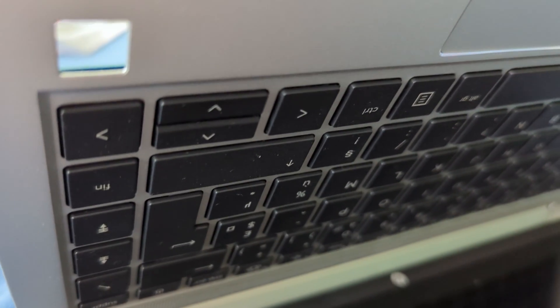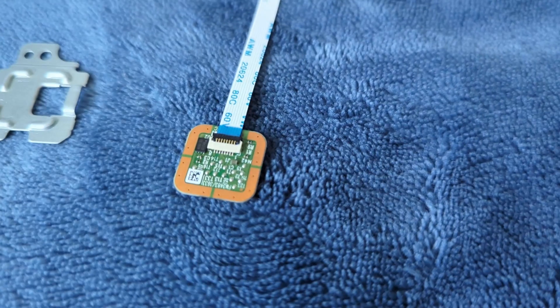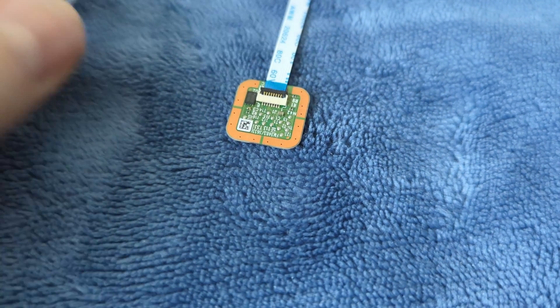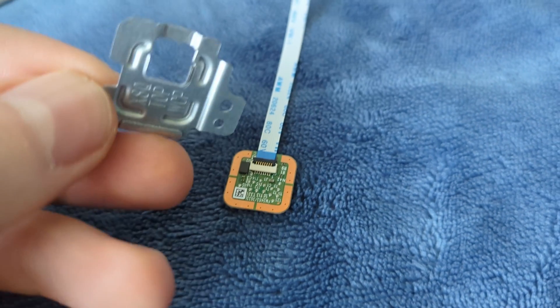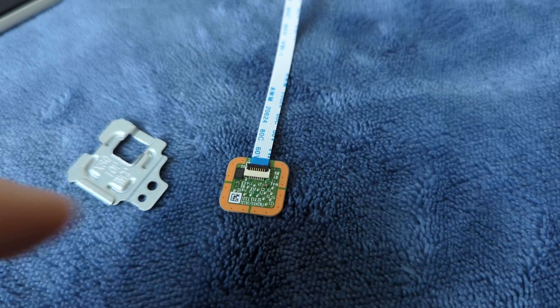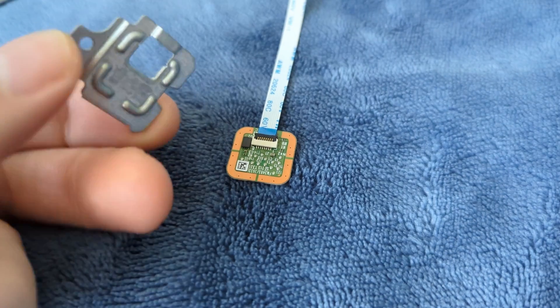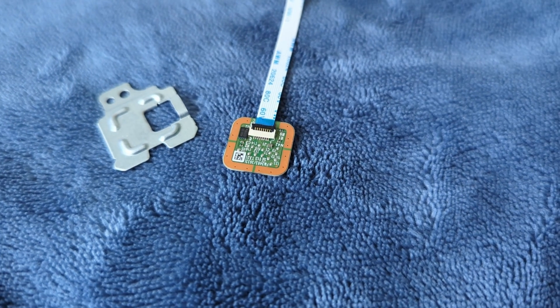After test fitting the sensor, I noticed that the sensor has a little bit of wobble — maybe because the tolerances are not so perfect with this Chinese sensor. So what I'm going to do next is install a little bit of electrical tape on the brown side and hope that it will be enough to reduce the wobble and better fix the sensor in place.